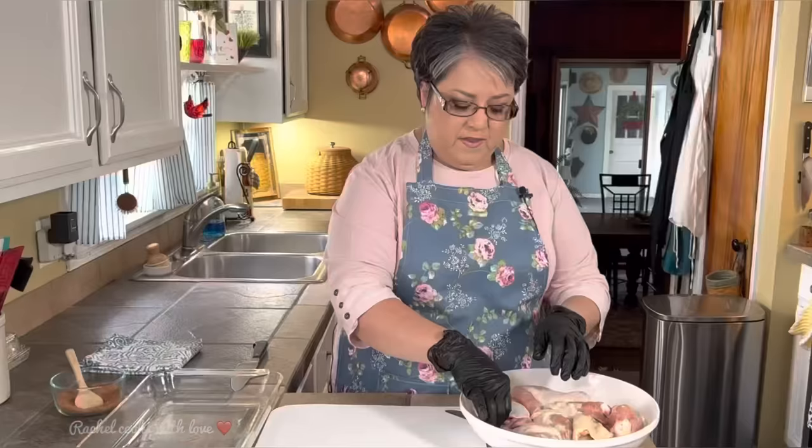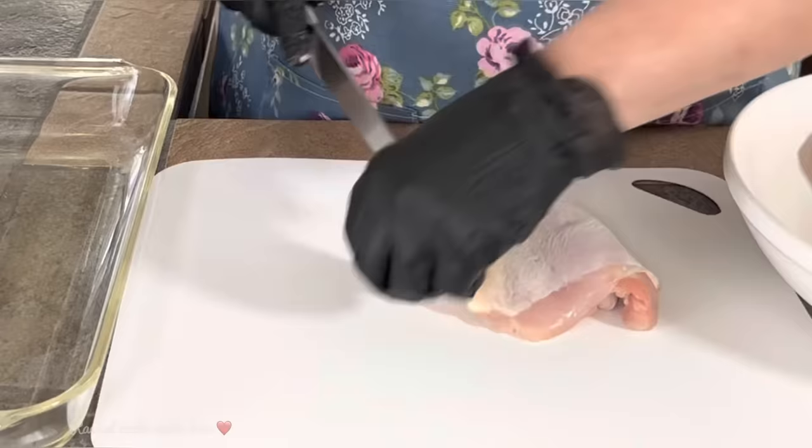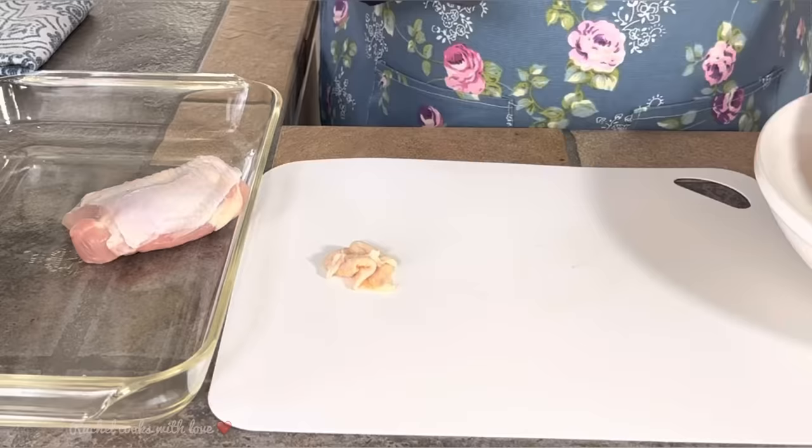Now the chicken has excess fat and skin on it, and we want to remove that. We want to leave the skin but we just don't want all this extra skin. I'm just going to cut this off — you don't need that. And I'm going to drop it into my dish.